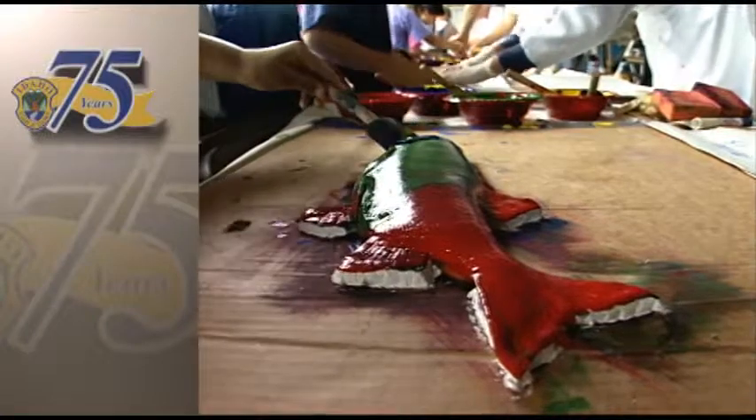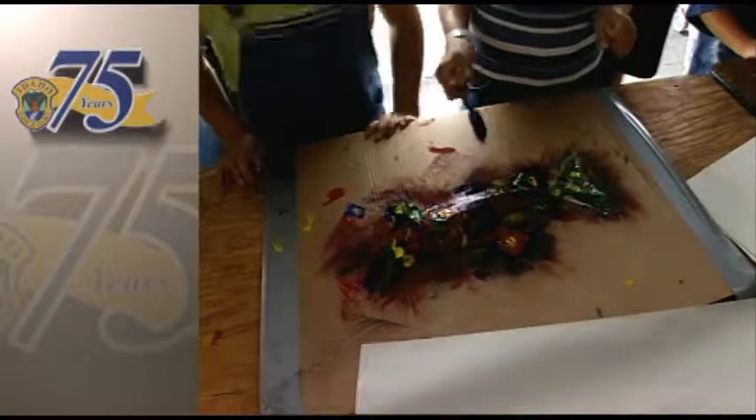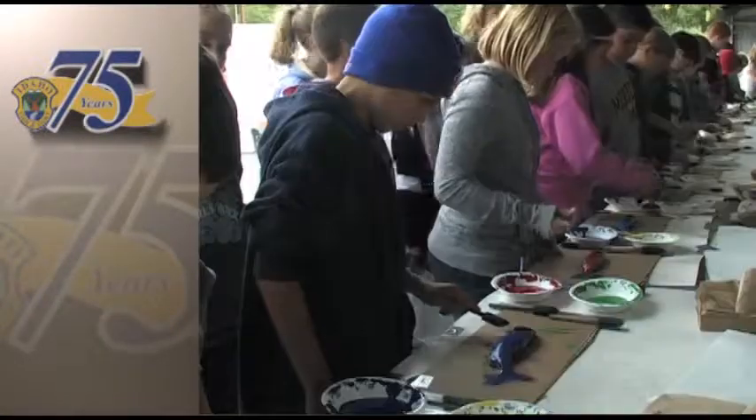Gyotaku began 2,000 years ago in the Orient. It was originally done to document the size and species of a fisherman's catch. Now it has transformed into an art form.